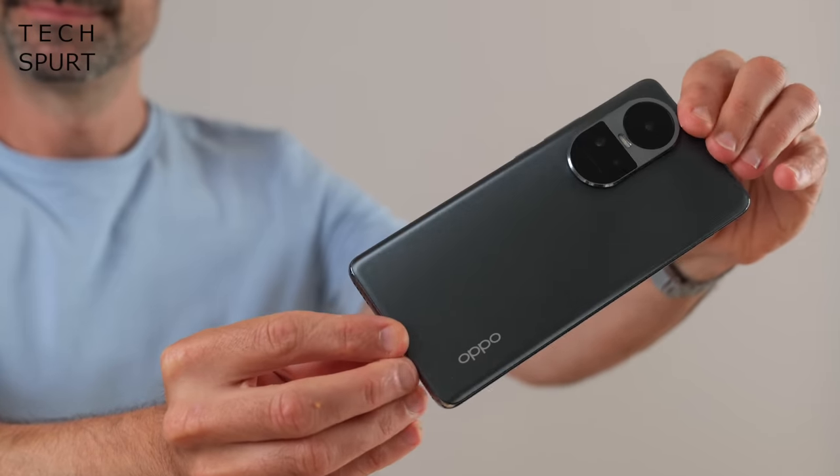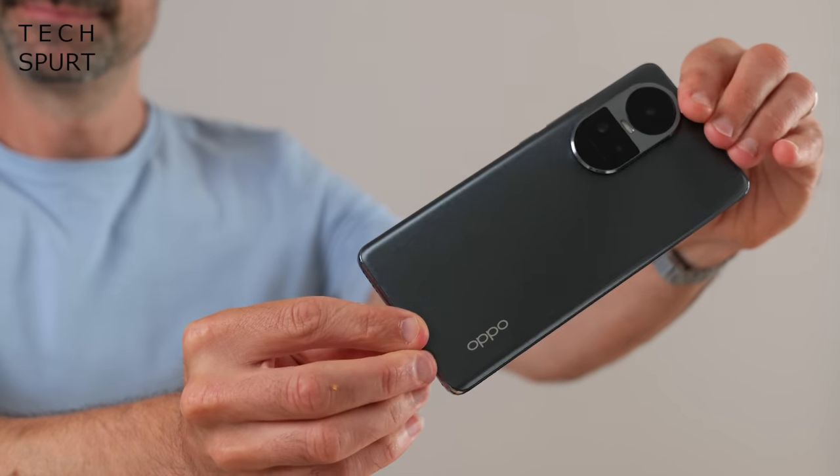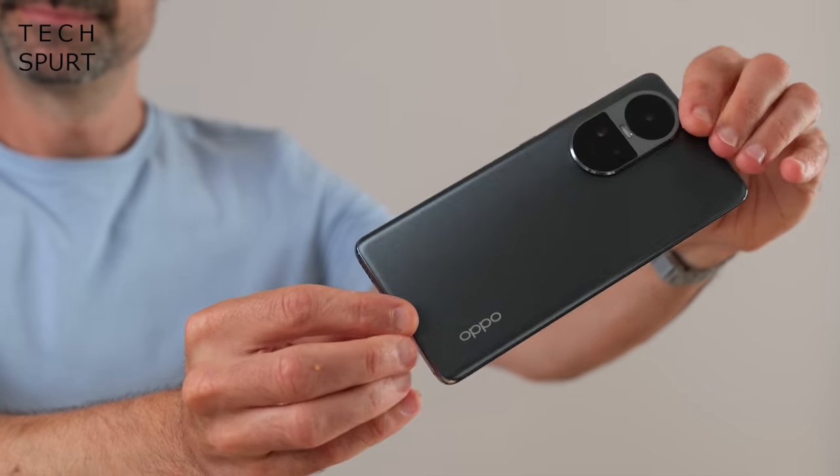Oppo has managed to fit a mighty 5000mAh battery inside this slim chassis, and the battery life on the Reno 10 is absolutely sublime. You'll get a full day of use from a single charge, and as a heavy user spending 5 to 6 hours a day on my phone, I found I could only run the battery down to around 35-40% even on a very heavy day with lots of camera use, video streaming, and podcast playback. You should comfortably stretch to two days between charges if you don't push it too hard. When the battery is running low, the 67W SuperVOOC wired charging tops it back up quickly. However, there is no wireless charging here — still a reasonably rare feature at this price point.